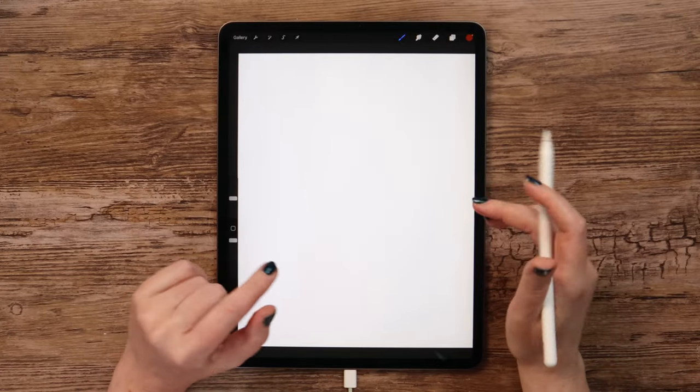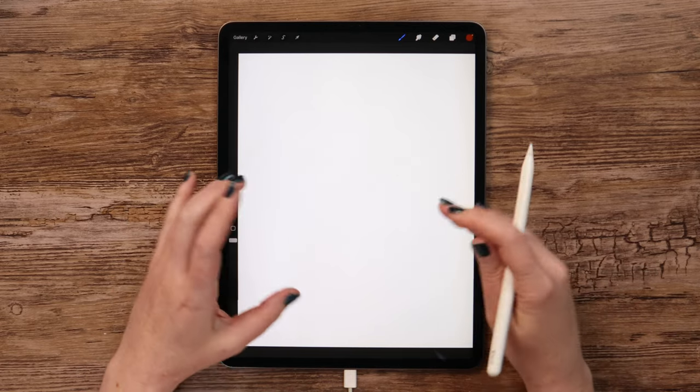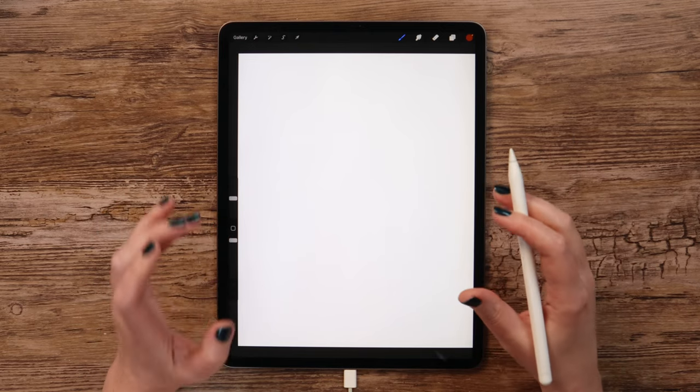I already created a canvas that has the dimensions of 2K by 2.5K pixels. If you'd like to use the same brush sizes as me and get a similar result, make sure your canvas is the same.